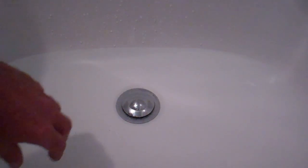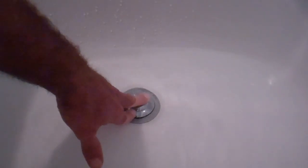I'm going to make a video today on how to unclog a slow draining bathtub. As I hit the stopper, this bathtub is draining very slowly.